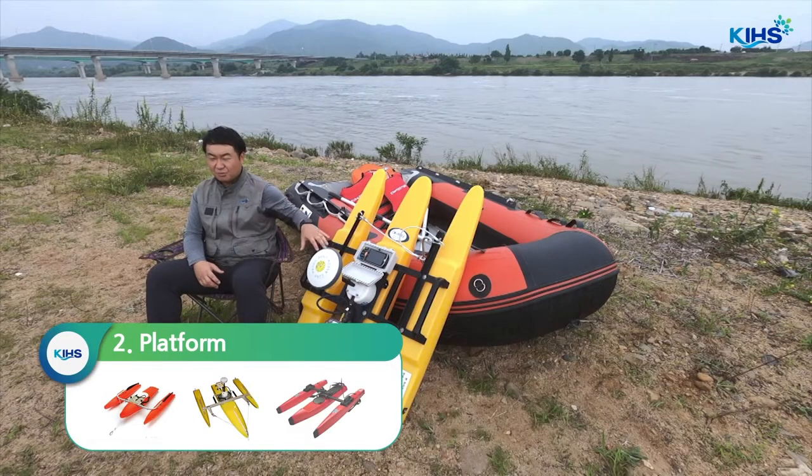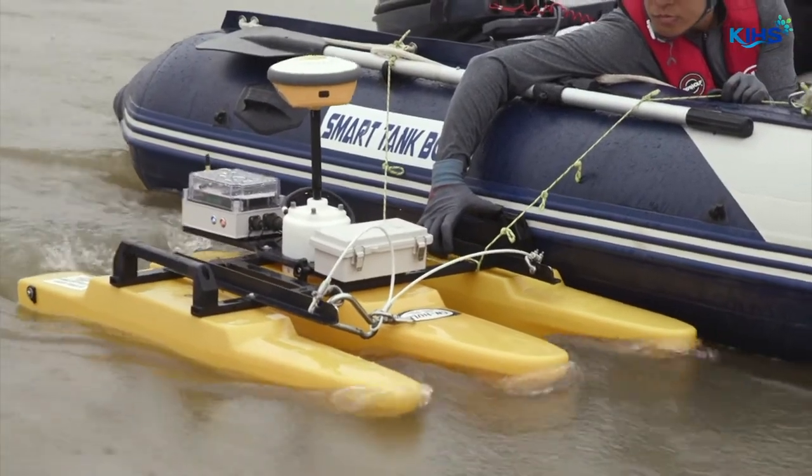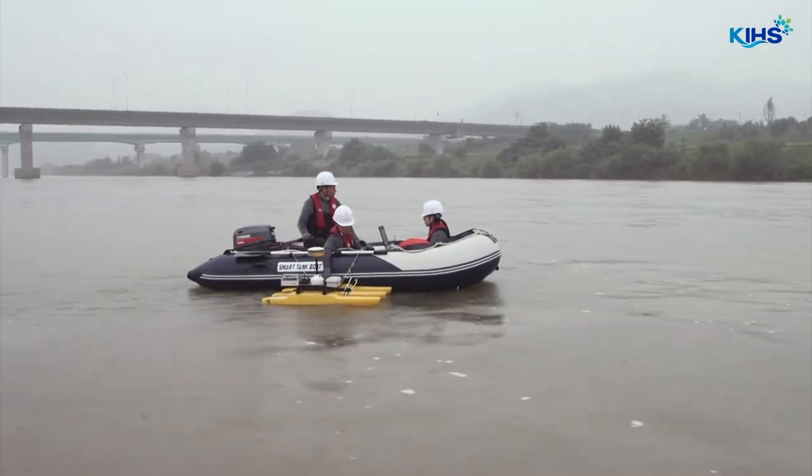To move the ADCP on the water's surface, you need a platform. Generally, platforms are made in the shape of a trimaran. A trimaran supports the ADCP to cross the river stably with a transducer depth maintained uniformly.